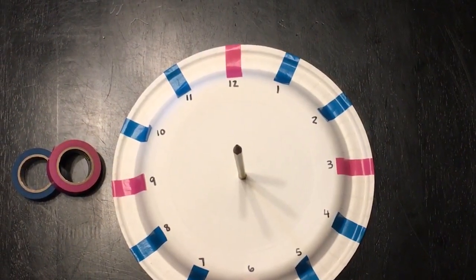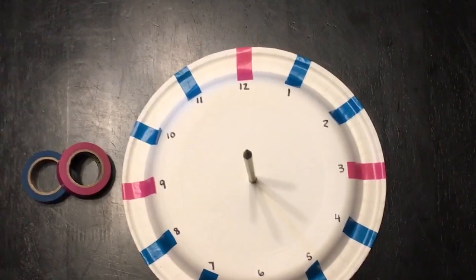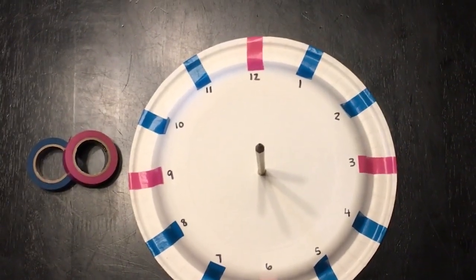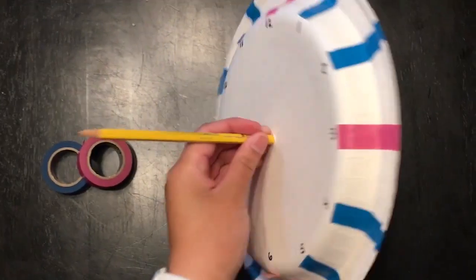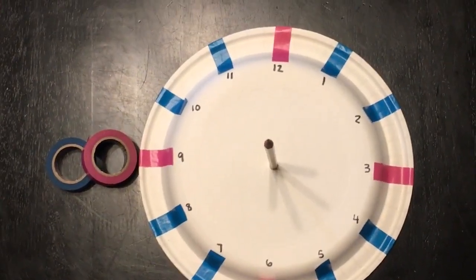Alright, now you have your own DIY sundial. This last step is optional — I use washi tape to indicate certain hours, but if you don't have washi tape you can always use crayons or permanent markers. Here's what the finished product should look like, and here's the plasticine on the back. Now let's go outside and see what time it is.